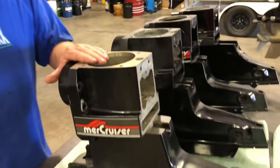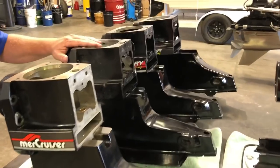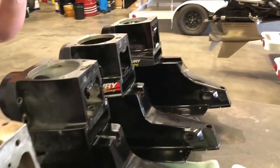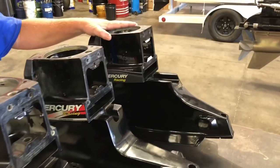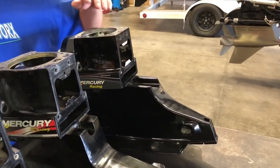This is regular old Bravo. This is XR old Bravo. And then we have the new style, which is the swept-back case. They also come in regular and XR.